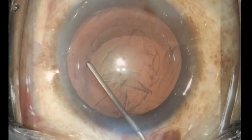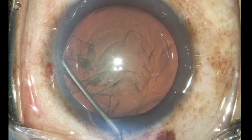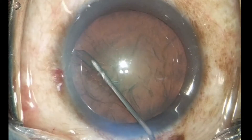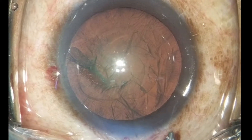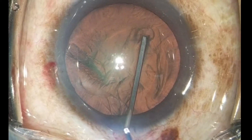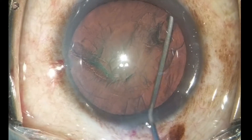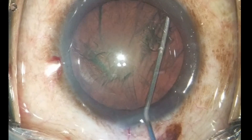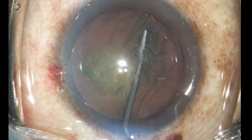Notice the tenting of the rhexis rim with the hydro cannula before injecting the hydro wave, and the dipping of the nucleus down after injecting. Dipping the nucleus down cleaves the anterior attachment between the rhexis rim and the lens substance.